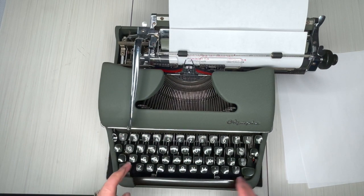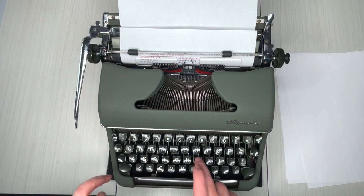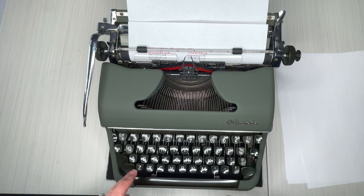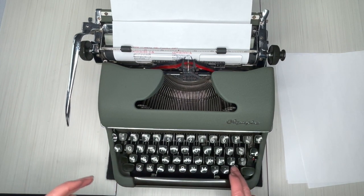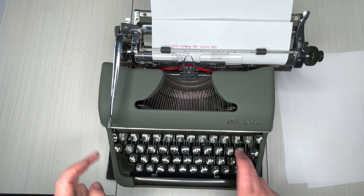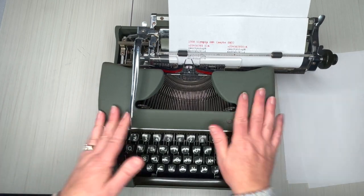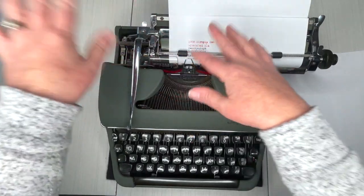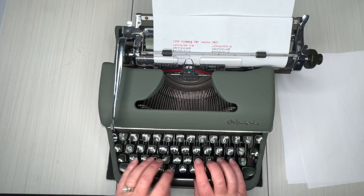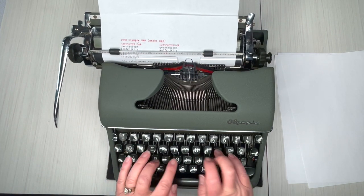Oh yeah, look how nice that is! I'll take a photo of this sheet and put it up on the listing so you can see how that font looks — the font is really nice. I didn't do the caps on the Q line or the A line, so let's go back and do the caps. Gosh, this feels great. One thing I love about Olympias is that the carriage feels like butter — it's so smooth, it's really nice.